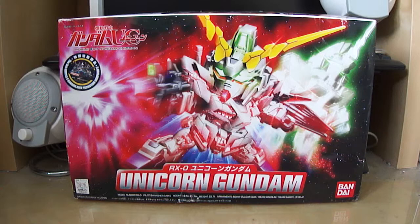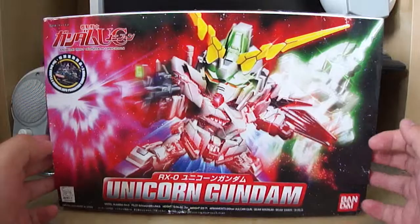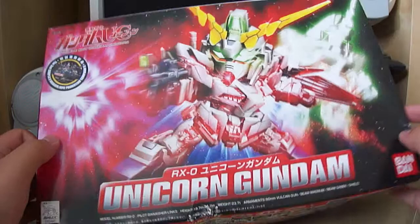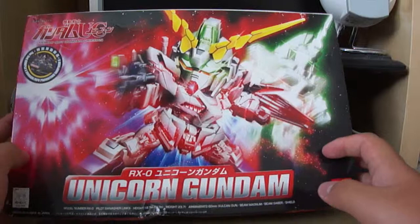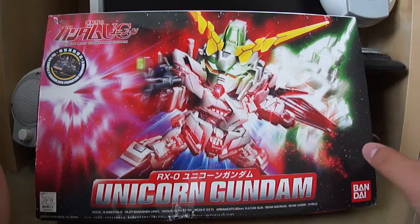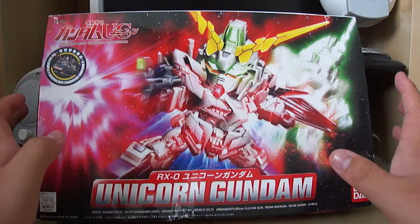Hey, what's up guys, this is Destiny Gundam 2600kai coming at you with a Gundam unboxing. This is my first unboxing video on this channel. I did do some on my previous account, but because of copyright issues I unfortunately lost that account and pretty much lost all the videos I made, so I have to start fresh all over again.